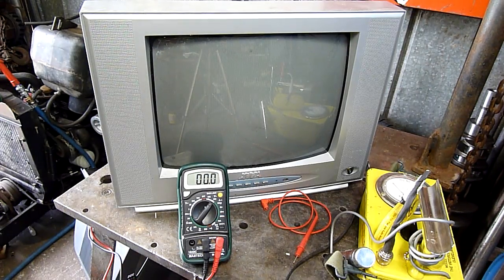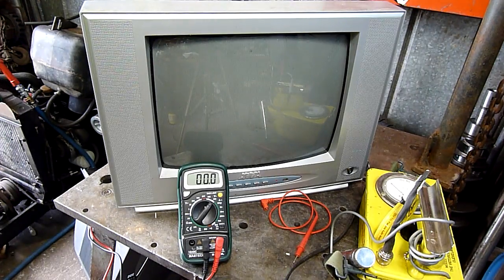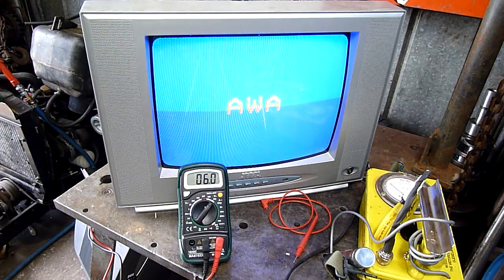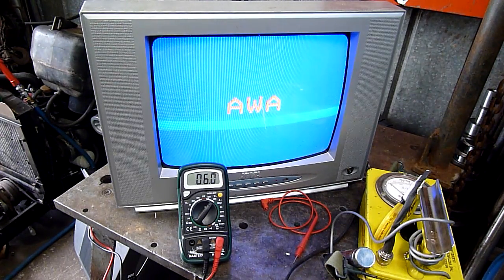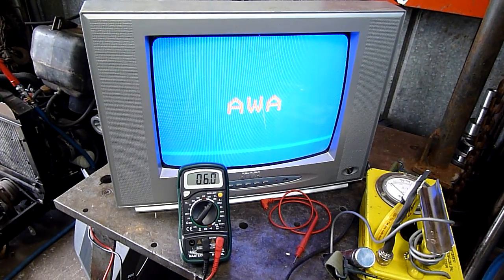Let's power up the television itself. Heater's off. TV's on, and we have EHT up. Let's increase the voltage. And that's about what it was doing before. Now let's go a little bit beyond.